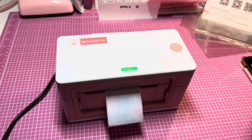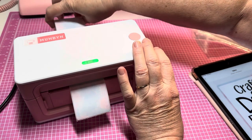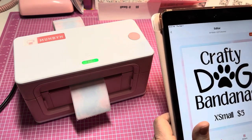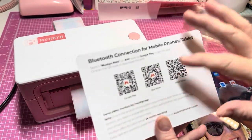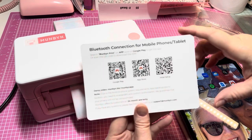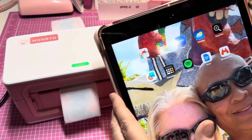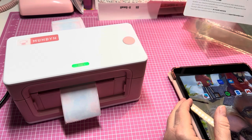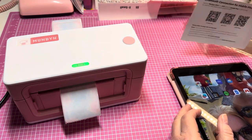Now that it has the labels, the light turns green. When you scan the barcode with your tablet or phone you just do the initial setup — pair it with your device, and download the Munbun app to your phone or tablet. It was very fast and simple. I thought, you know what, it's time to break it in — I'm just going to go for it.